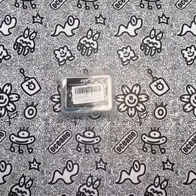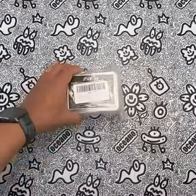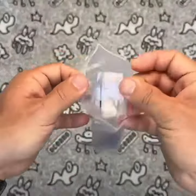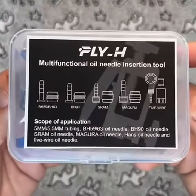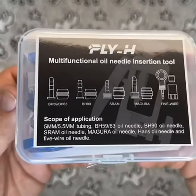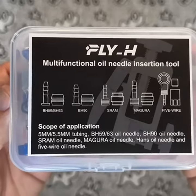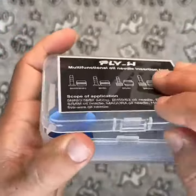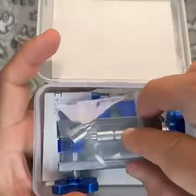Are you tired of struggling to cut and insert hydraulic brake hoses? Look no further than the Fly_H Bicycle Brake Hydraulic Hose Needle Driver Press & Tools Brake Tubing Entry Device MTB Road Bike Olive Head BH59-63HB90 Press & Hydraulic Hose Cutting Tools. This versatile tool is perfect for bike enthusiasts of all levels, allowing for easy and efficient maintenance of your hydraulic brake system.